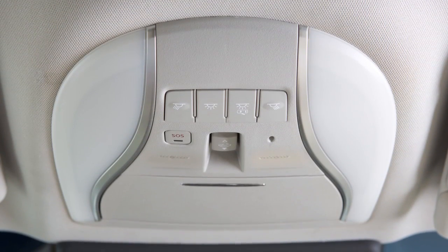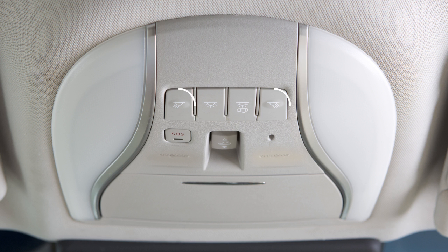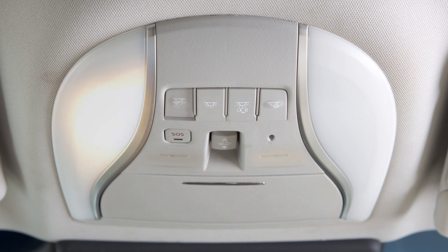Map lights are located above the rear view mirror. Press these switches to turn the corresponding map light on or off.